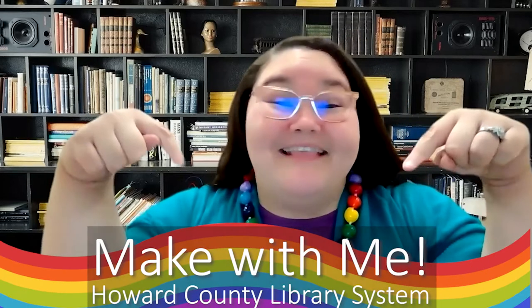Mabuhay, aloha, hafadeh, hello. I'm Ms. Jessica. I'm a children's instructor and research specialist for Howard County Library System. Welcome to Make With Me.